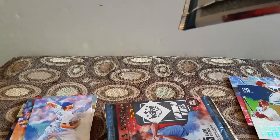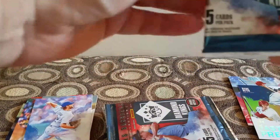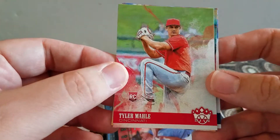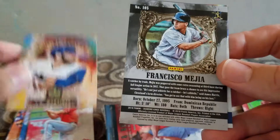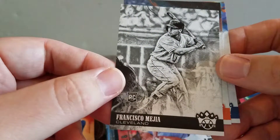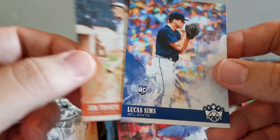Let me know if you open some Diamond Kings and what you thought of it. Got a Tyler Mall - oh man, I remember these when I was a kid - Gallery of Stars, JD Martinez. I guess it's just a random card backwards. That one's black and white, that's cool. Francisco Mejia - I don't know how you say his name - and Jim Thorpe, pretty cool old school. And Lucas Sims, I guess it's some kind of color parallel.